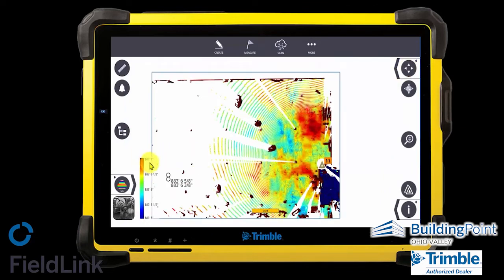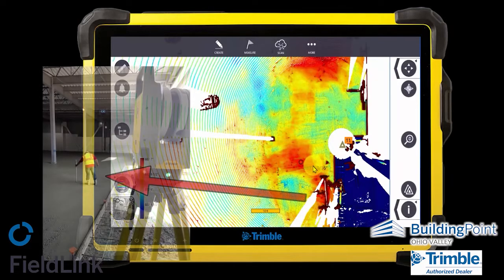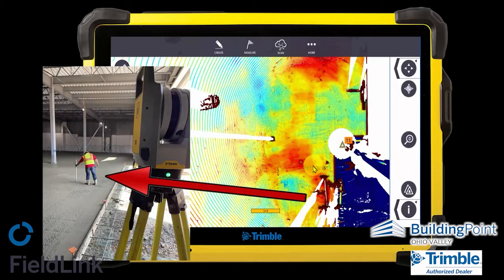The scale here is depicted on the bottom left where red is about one inch above finished floor height and blue is about one inch below. We were able to relay this to the second crew who was coming in, and they were able to bump cut that area to make sure it was flat.